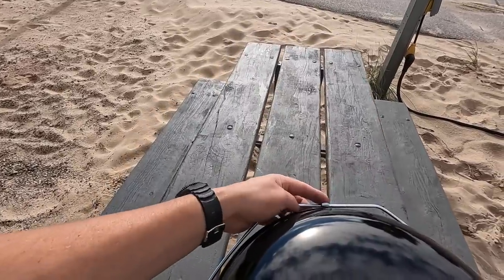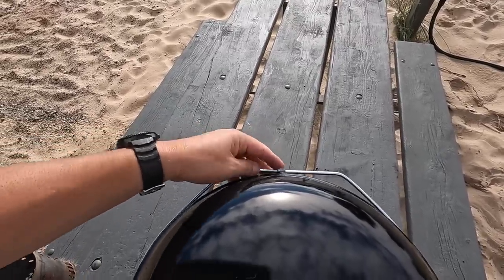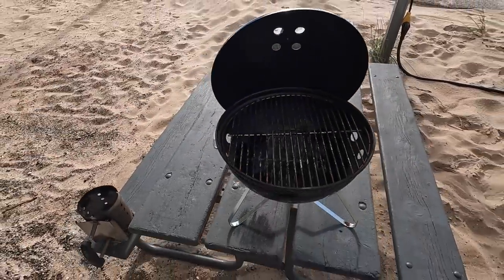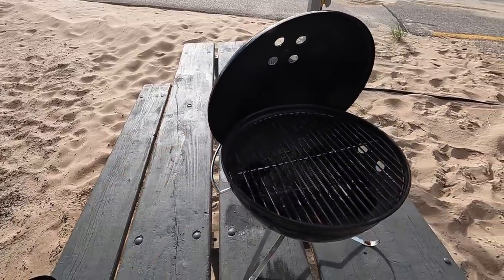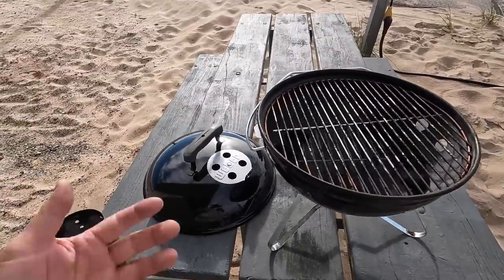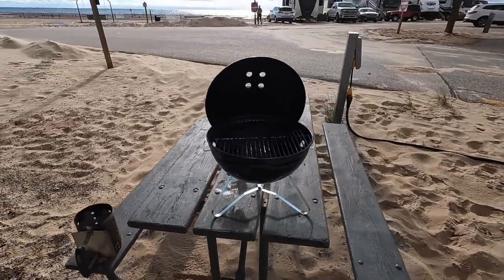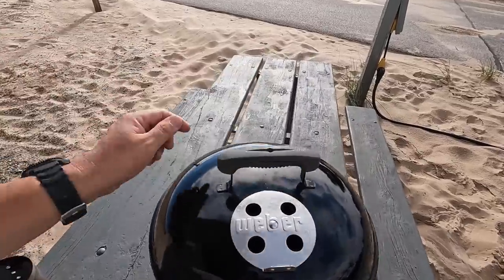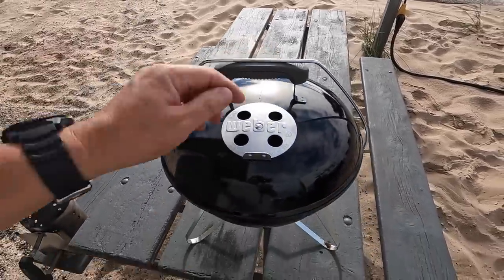The difference between this one and the other Weber Smokey Joe I was using is that the old one did not have a lid lock. This guy right here holds the lid in place. Once you put it in position, you can actually use it to hold your lid just like that — so that's a nice benefit over the original Smokey Joe. When you want to check your food, you can just take the lid and stick it right there instead of setting it on the ground.